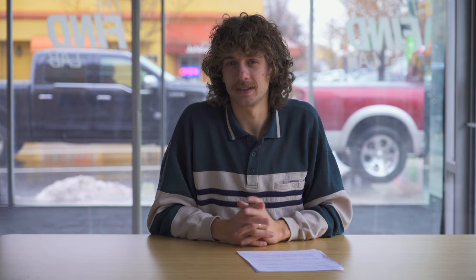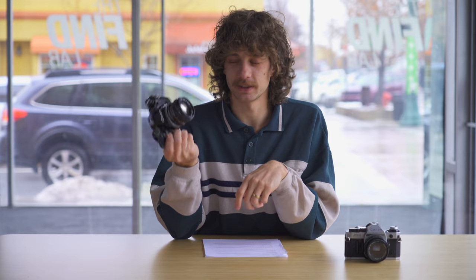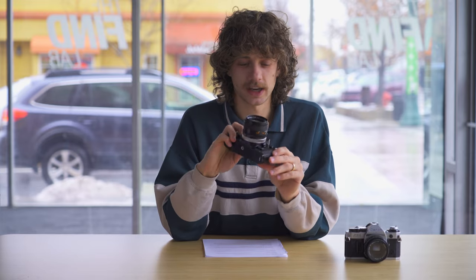The cameras we recommend — this list is not comprehensive, it does not include all the great cameras that are out there, but it's great for cameras to start out on. You're probably going to have a good film experience with one of these cameras. This is the Canon AE-1 — it's a classic. There's also the Canon AE-1 Program.